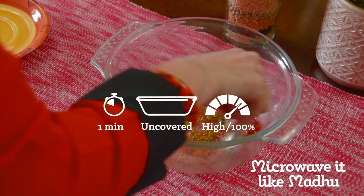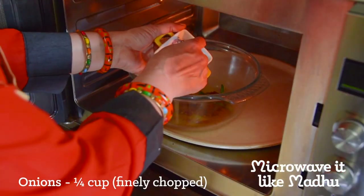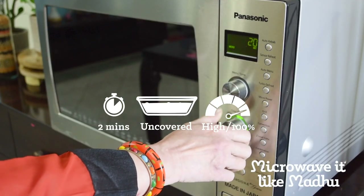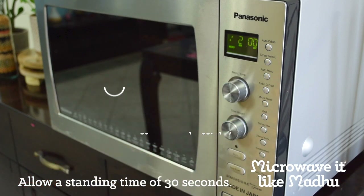Mix well and heat it up by microwaving on high uncovered for a minute. After letting it rest for a bit, add onions. Mix and microwave further on high uncovered for 2 minutes or until the onions are translucent. Allow a standing time of 30 seconds.